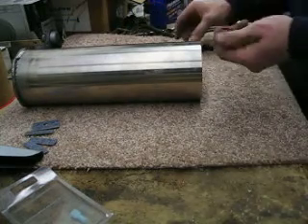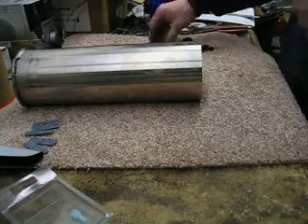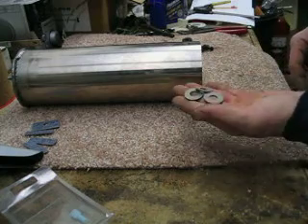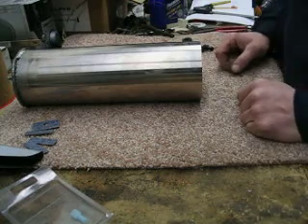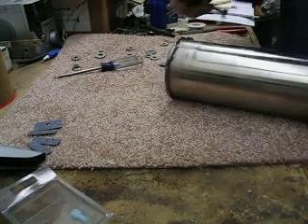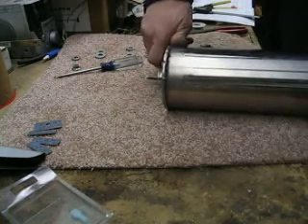I tried a couple of rubber washers to get it to seal but they weren't rigid enough, and I tried some fiber washers that I also got at my local hardware store, but the problem with those was that the water would leak through them over time. So this seems to be the best method I've found so far of getting the bolt to seal to the case.